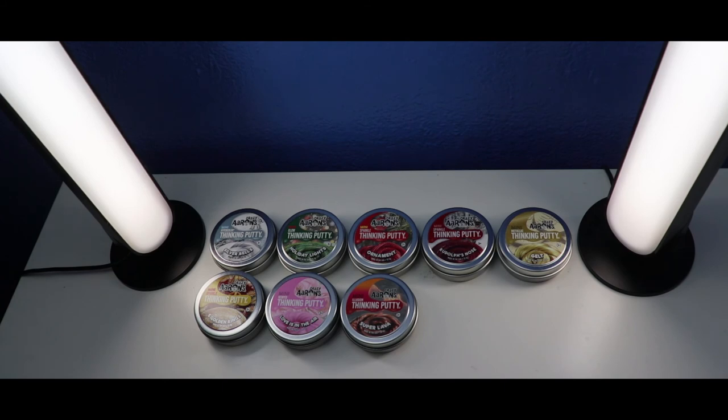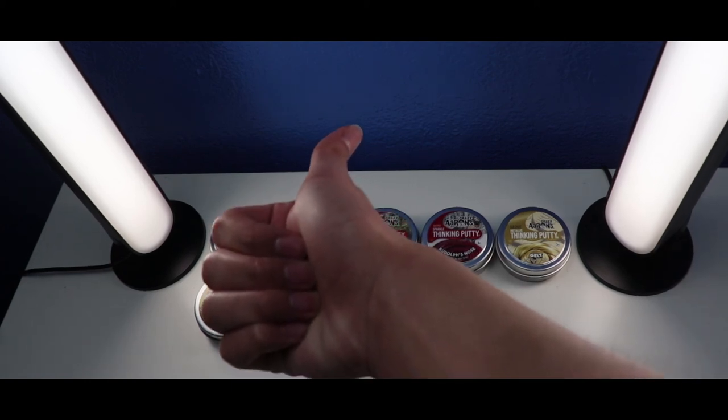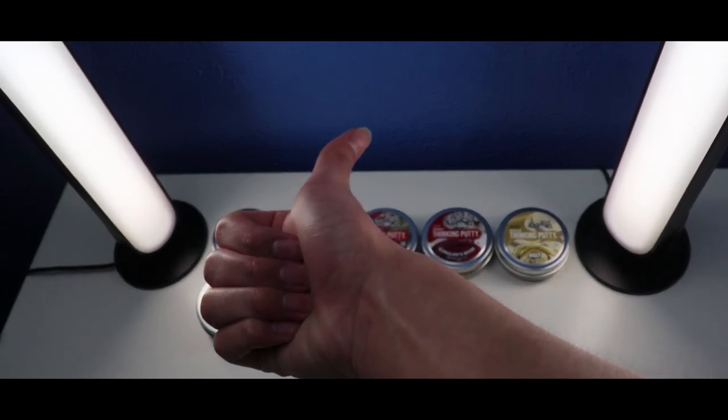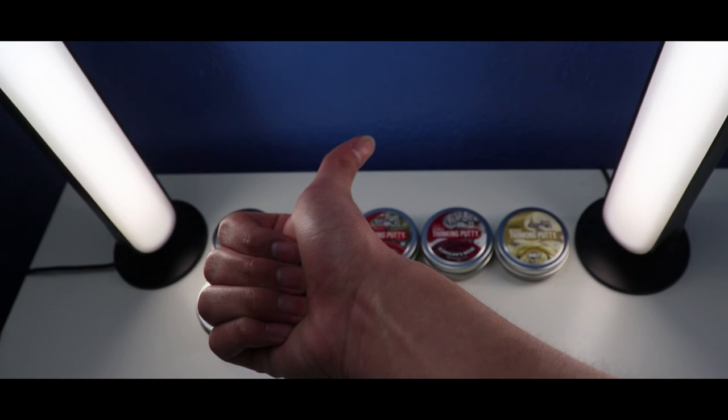And that's it for my Crazy Airs Thicky Putty Mini Collection Part 4. Thanks for watching, guys! If you like this video, give a thumbs up and subscribe. Comment down below about the Crazy Airs Thicky Putty Mini Collection Part 4. Peace out!